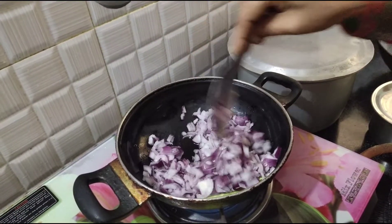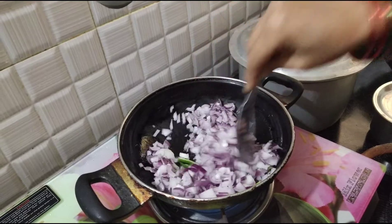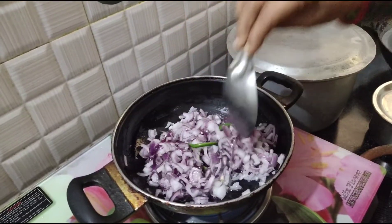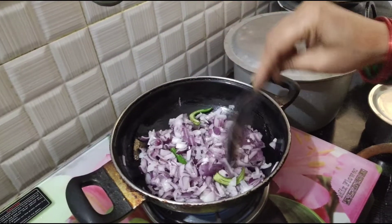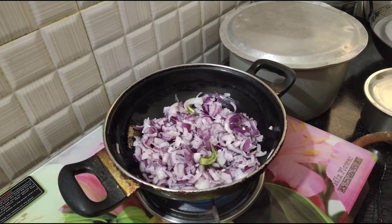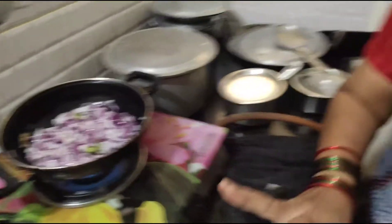It's a little bit of a saucepan. I want to make a lot of sauce.